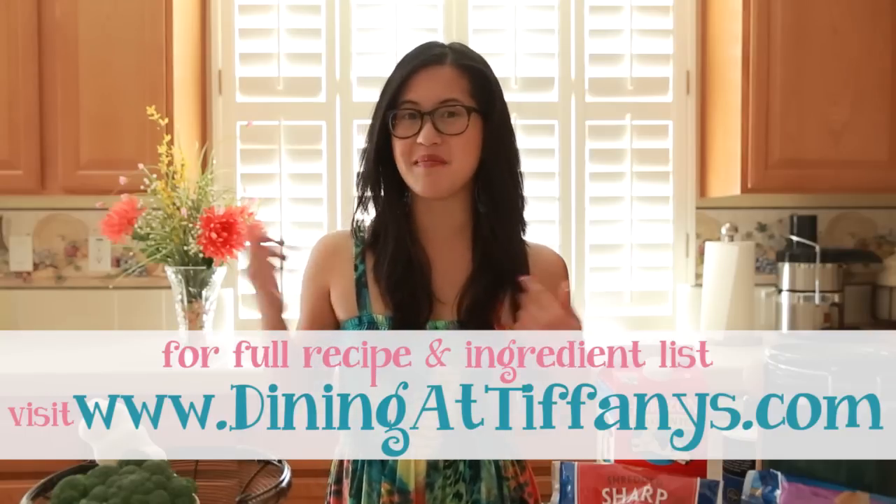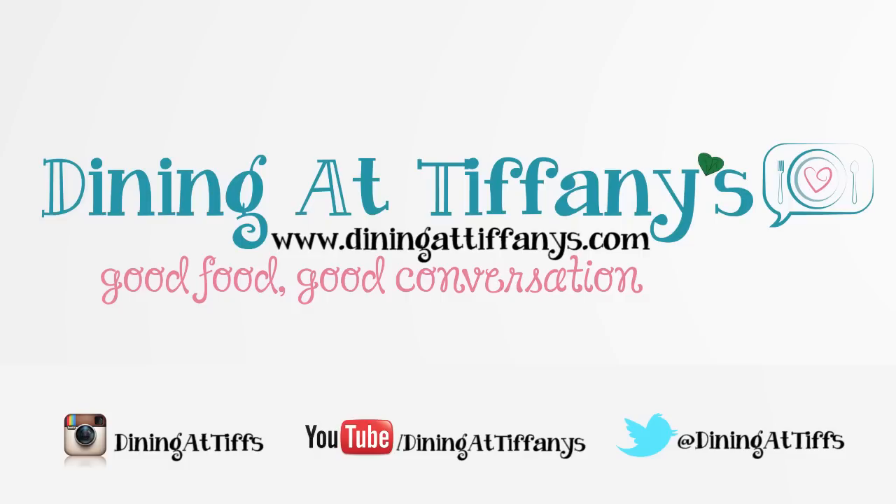This is a really simple recipe with less than 10 ingredients. If you want the full recipe, you can get it on my website at DiningAtTiffanys.com. So now let's make that sandwich. First thing you do is get your broccoli ready, and we're going to flavor it with some nice garlic. I like a lot, so we're going to do about five cloves.